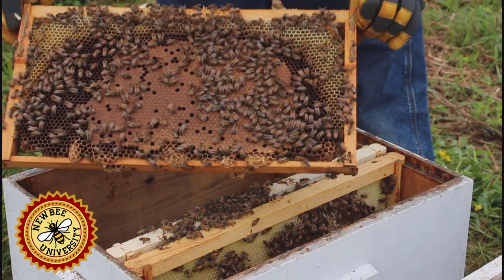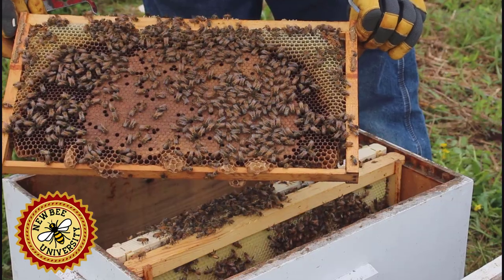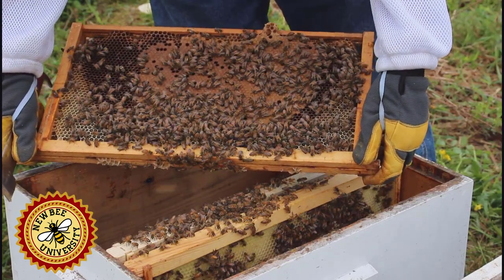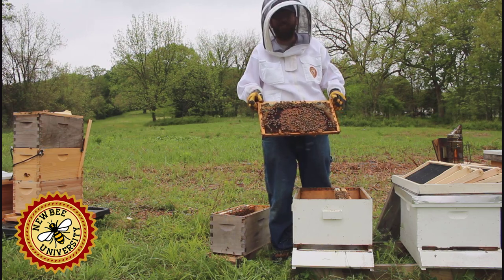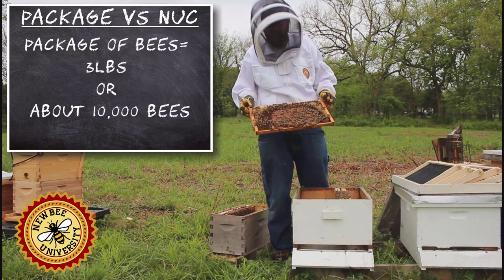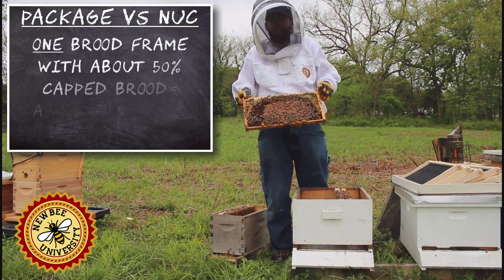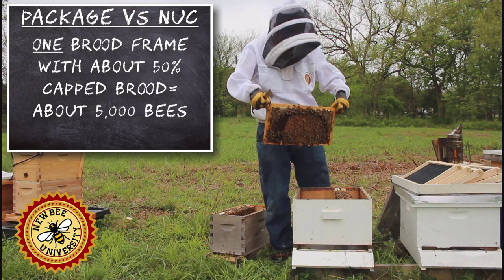And this is important as well — capped brood. A deep frame has about 4,500 cells on each side, so it's 9,000 cells. It's not full of brood, so if you say 50%, we have almost 5,000 workers ready to hatch out of here. Remember, a package is about 10,000 bees. So in addition to all the bees we have, we have half a package worth of bees ready to hatch out of this one frame.